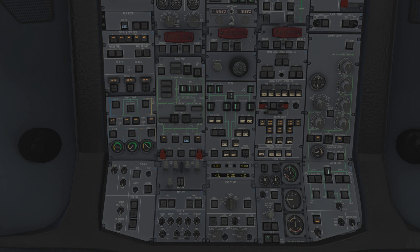A nice little bit of trivia: the fuel quantity is shown in kilos on the overhead. On the EFB, if you change the setting to pounds, it will change to pounds and the label even changes to LBS - a little attention to detail there.